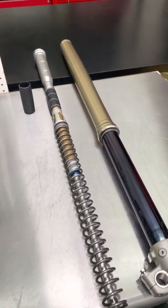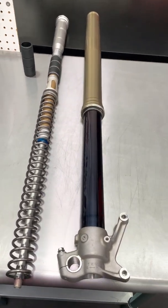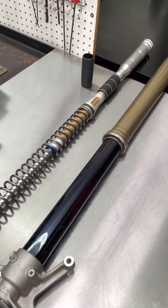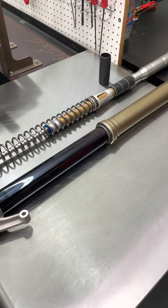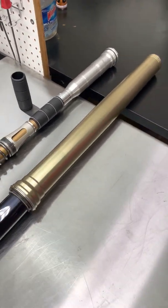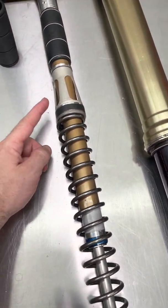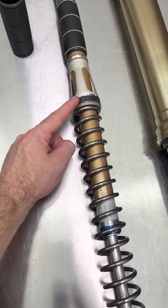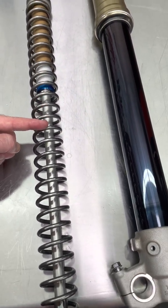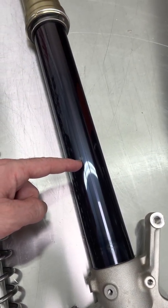Now you might be asking why is this needed or why would this help? These are a set of Kawasaki KX450 forks in stock form. They come with 290 cc to 300 cc of oil from the factory, and they did this on purpose. The reason being is when you run a lower oil height in your fork, that delays the engagement of your spring perch — that's this item right here. So as the fork compresses through the travel, at a certain point this spring perch is going to engage the oil that's in this outer tube.